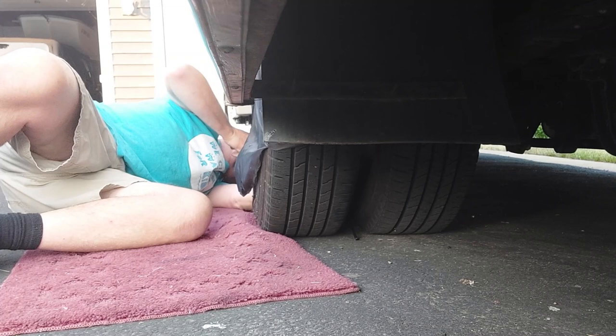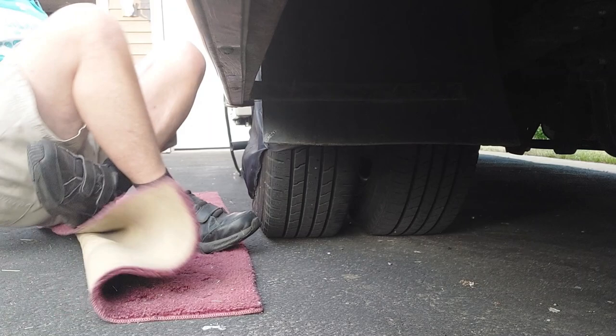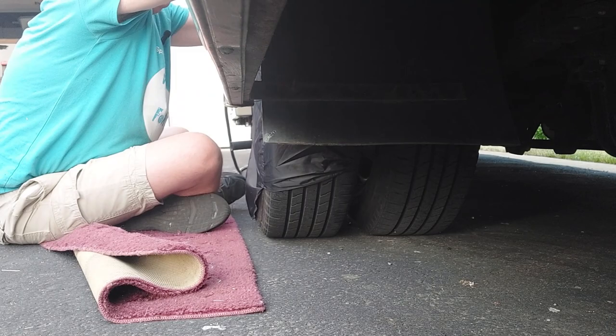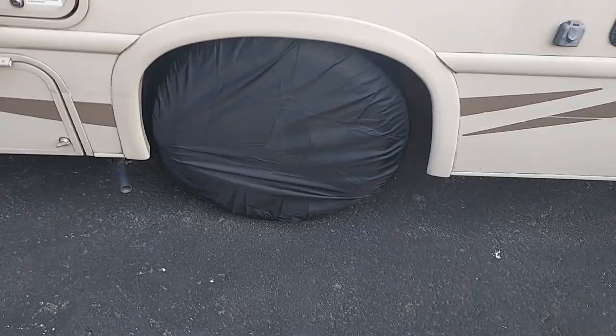There we go — you can see how we hooked that underneath. Now we've got to adjust the tire cover. There you go, that tire cover is on, and the other one's on in the front too.